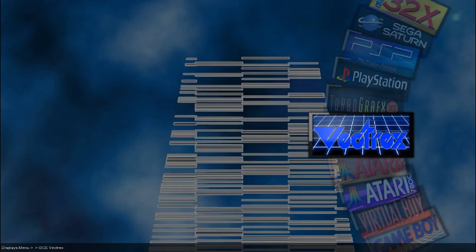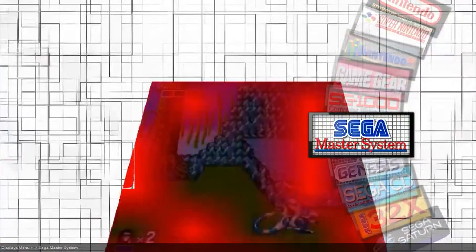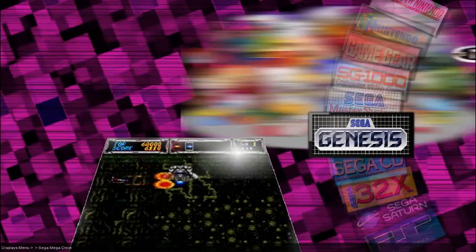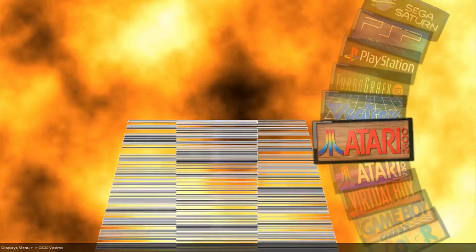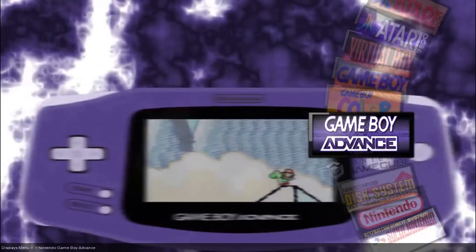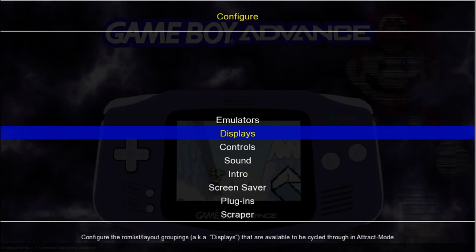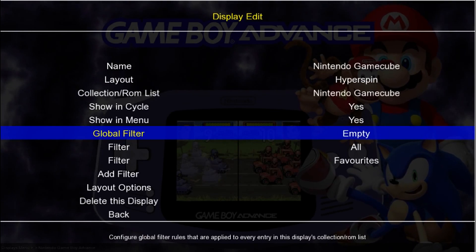Another one that's ready to go is Sega Dreamcast — you'll just have to add your own ROMs, wheel art, and video snaps. I'm just going to get rid of this GameCube display here. It won't go away until I restart, but I'm not going to restart right now.